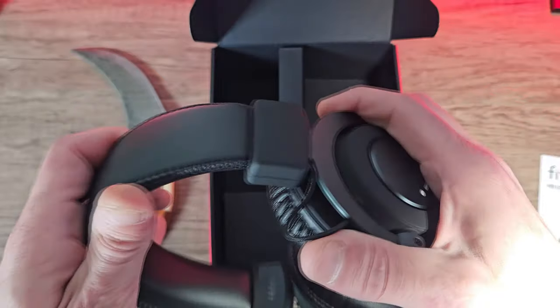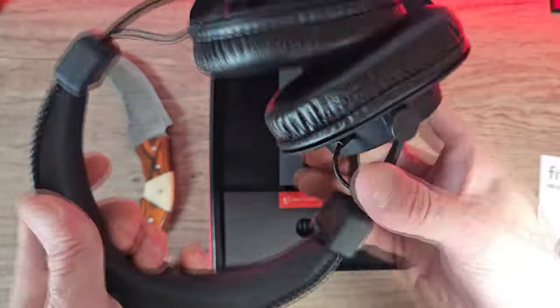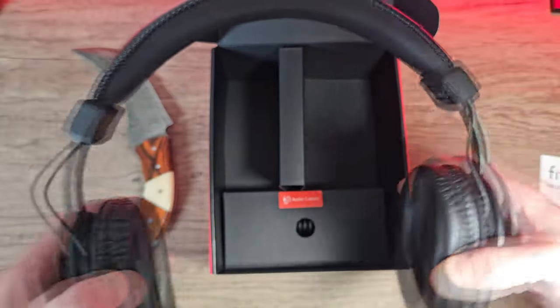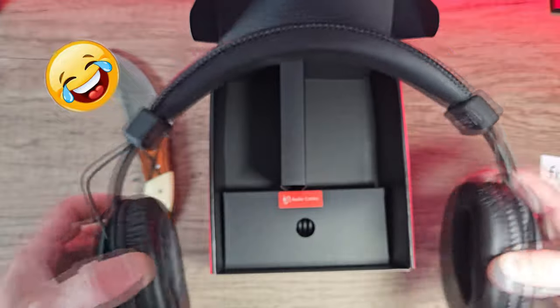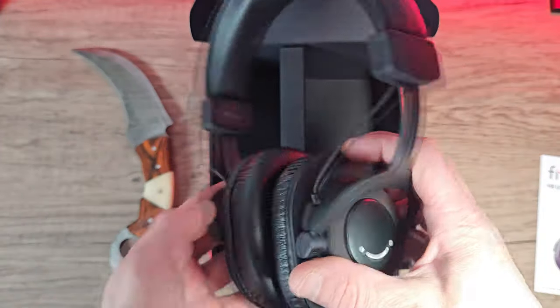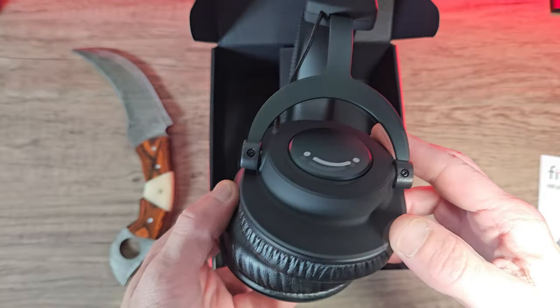The ear cups are adjustable. The headband has a ratchet system and it's quite firm and rigid — when you put them in position they will stay there all day. Doesn't matter whether you've got a huge head or a tiny head, these are adjustable and will be suitable. Although they're lightweight, they actually look quite decent.